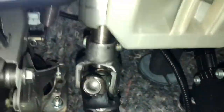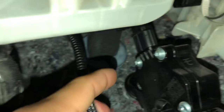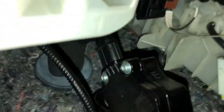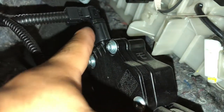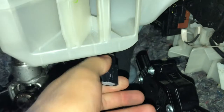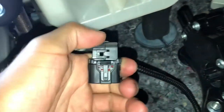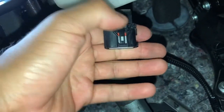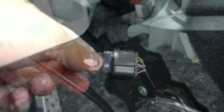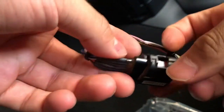The next thing you want to do is locate your throttle plug — it's going to be right above the gas pedal. I did hear a lot of people saying that this clip is really hard to get off. It wasn't too hard honestly; you just need to figure out where the little clicky tab is. Once you find it, press down firmly and it should pop right off.